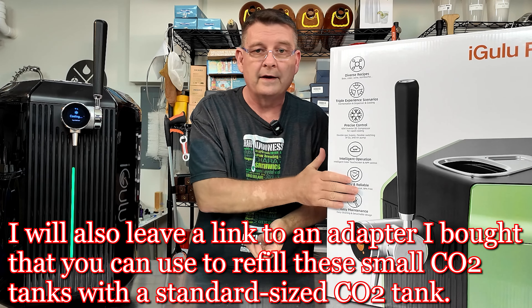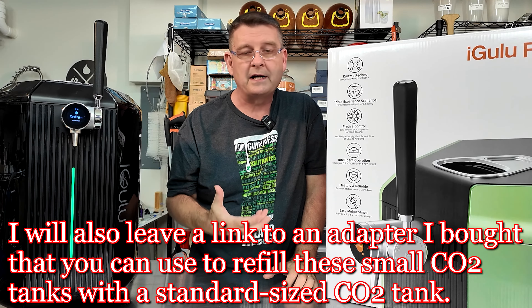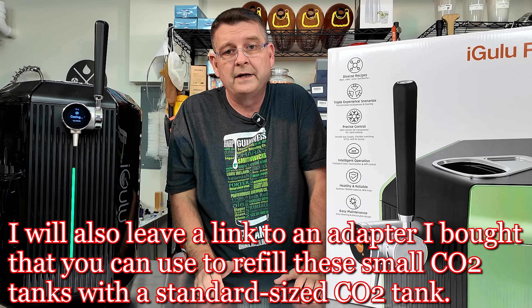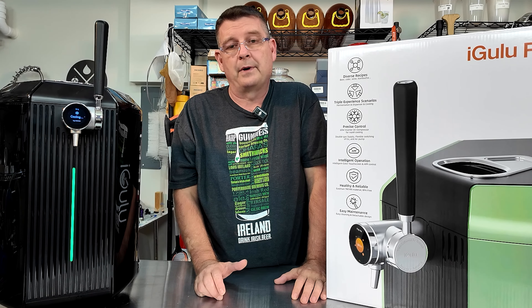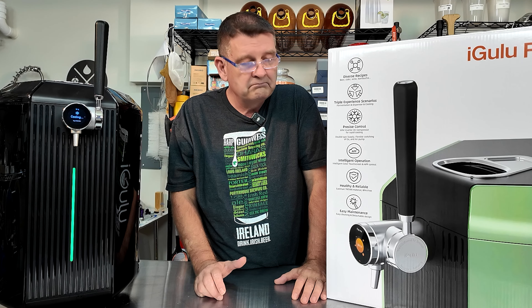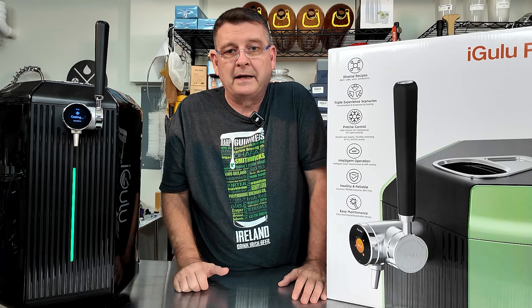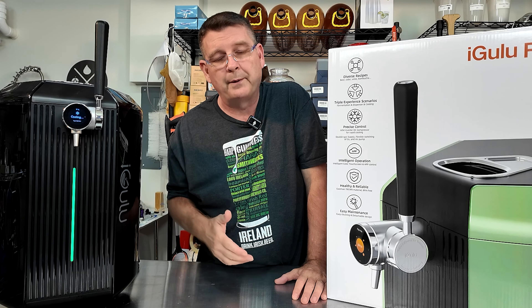I have an amazing discount on this. They just started selling these on Amazon. I have an affiliate link for Amazon, but you're not going to get that type of deal, at least not right now on Amazon. So if you really want an amazing deal, you need to order direct through iGulu. If you just feel more confident ordering on Amazon, go for it — it's on there. The discounts that I'll offer you are, of course, on iGulu's website.